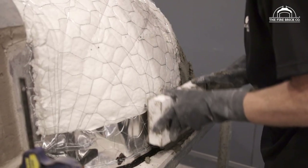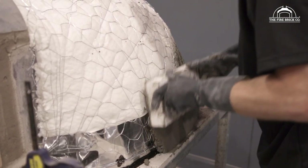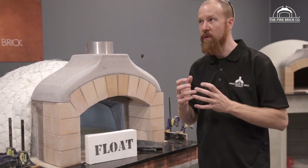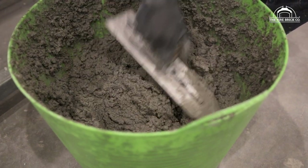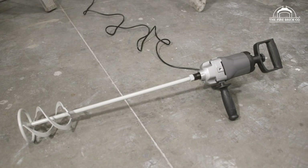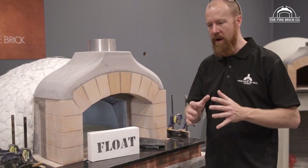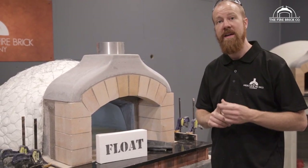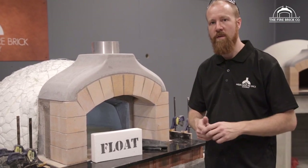It's not something we recommend for people who haven't done a lot of rendering before. When you're applying such a thick layer, the vertical sections will have a tendency to want to slump off. You have to be able to mix the render to an incredibly sticky consistency, which is really only possible with a mixing drill — it's very difficult to achieve that consistency using a shovel. So, two options, but the conservative way is the method we recommend, and we're going to take you through that method now.